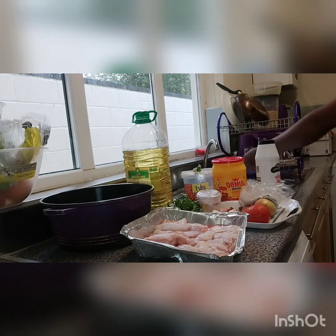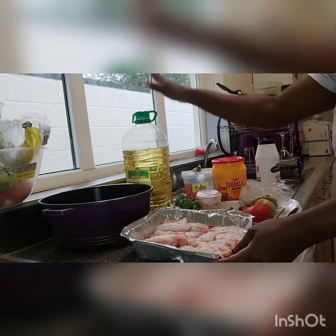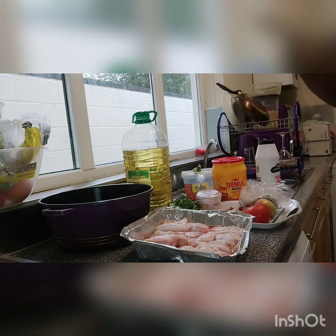First of all I'm going to start by washing my hands. As you can see I've got my chicken, I've got my pot, and my cooking oil. You can use either cooking oil or butter, depending on whichever you prefer to use.